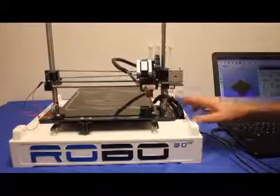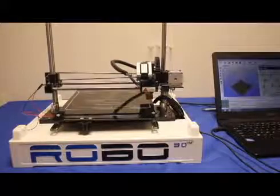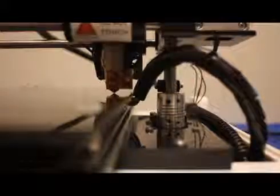Now let's level the bed. The first step is to set the Z height while the X axis is all the way over to the right. Adjust the Z height screw until you have the hot end tip just above the bed when you home the X axis. The gap should be just big enough to slide a piece of paper under the tip. You can barely see the light coming through the gap.